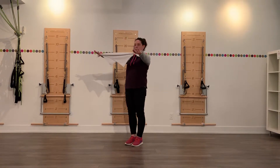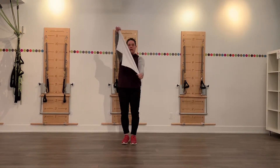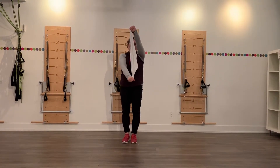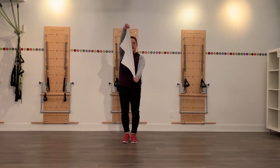We're going to bring the arms to shoulder height. We're going to hold here and turn the towel. So we're going straight up and down, rotating at the shoulder. We'll do 8, 9, and 10.